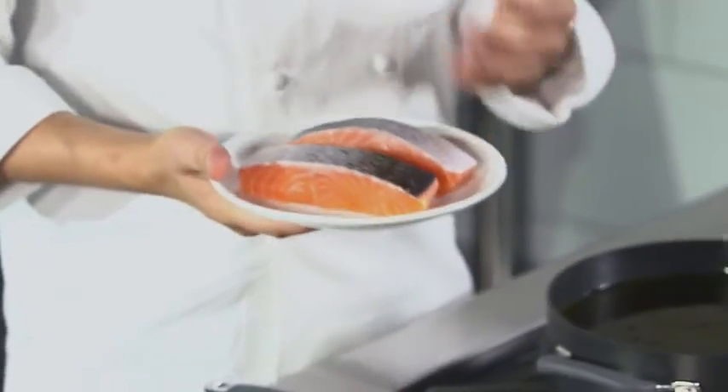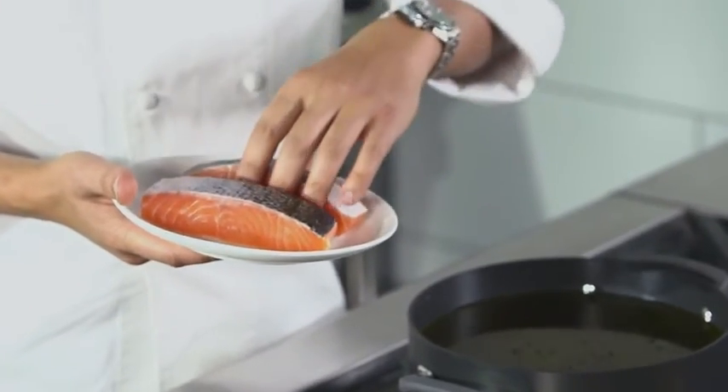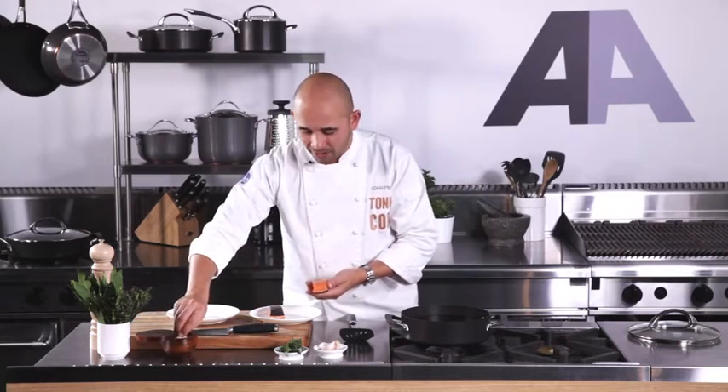Today we're actually going to confit some salmon in extra virgin olive oil. You can use duck, you can use chicken or any other type of fish. Today's salmon — I think salmon is a great fish to use for confit because it has a lot of fat and oil in it as well.